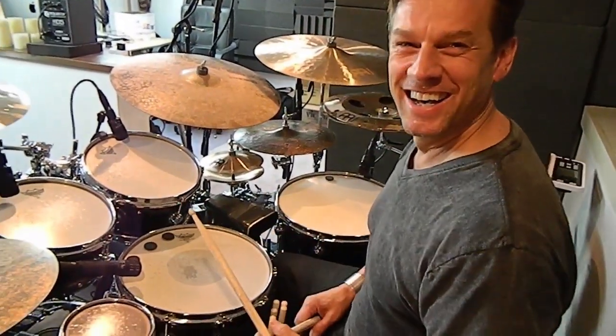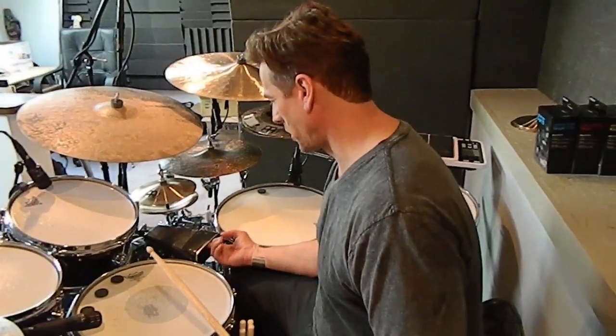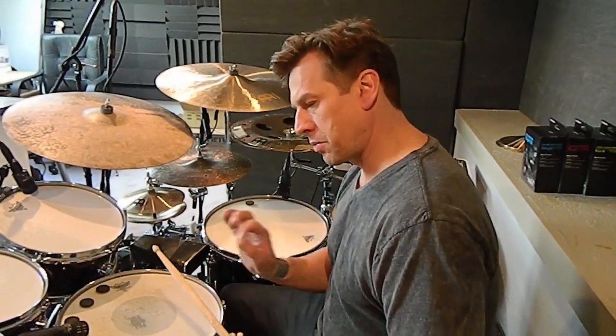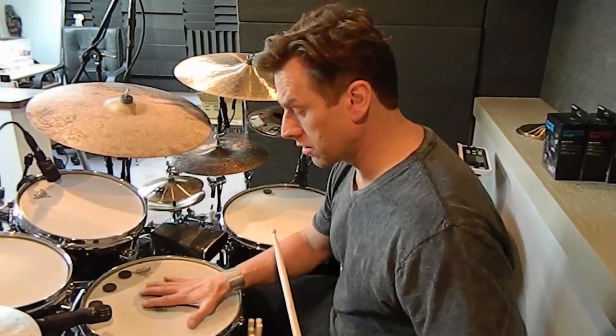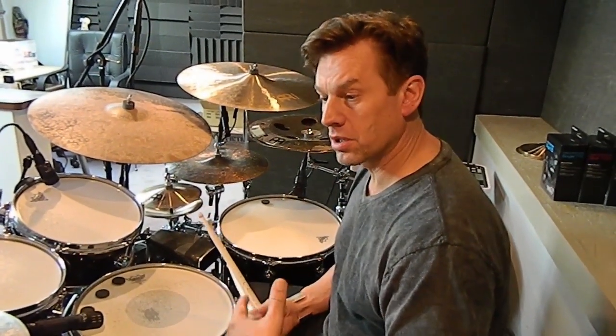They work well for a cowbell too, actually. Indeed — I have another cowbell with two on the inside and it gives the perfect amount of muffling. You can use them on anything: drum heads, cymbals, cymbal undersides, cowbells — I've used one on a cajón before. You can even use them on acoustic instruments like guitars. If you want less ring from your body, just stick one of those drum tacks on it. It kills all the unwanted overtones and helps with feedback and so on.